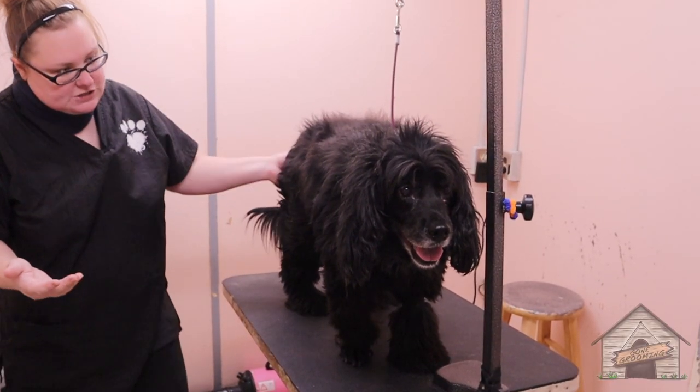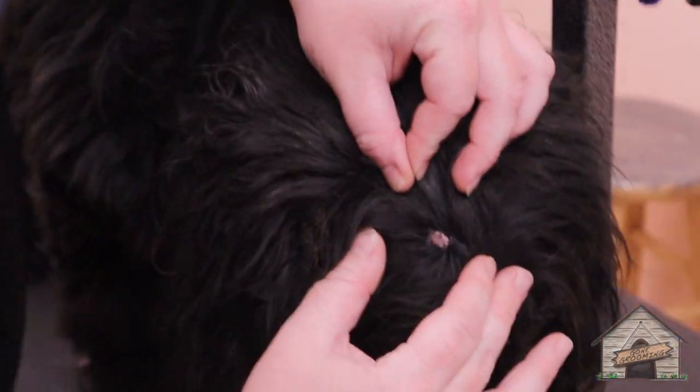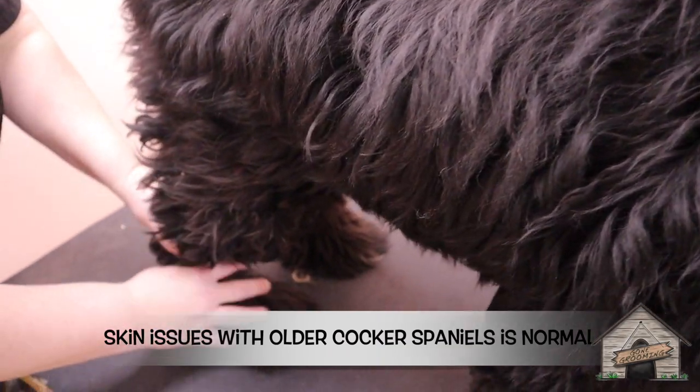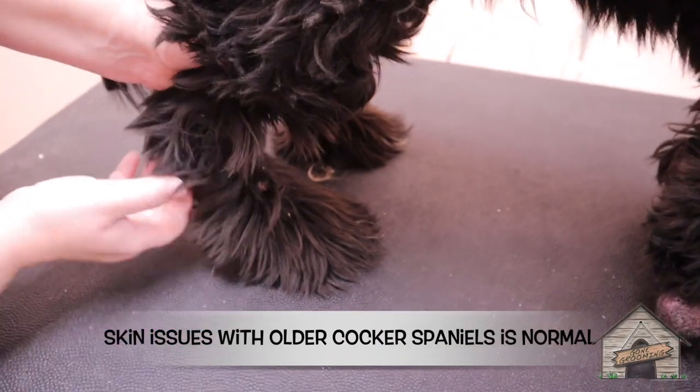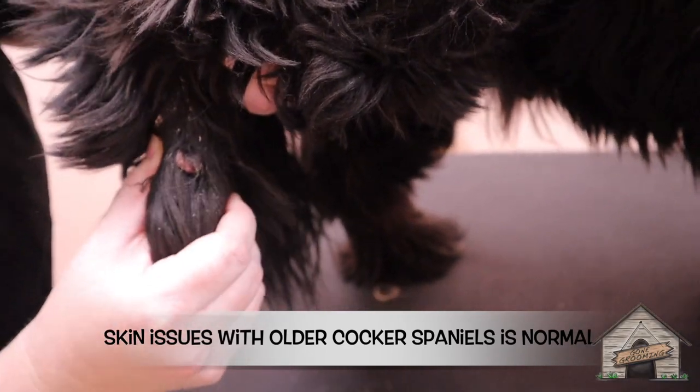Riley's on the bigger side, as you can see. He's got some lumps and bumps and some moles, and we just have to be careful because he has some arthritis. I'll lift up his paw very very easily, and he's got some skin issues with some moles.